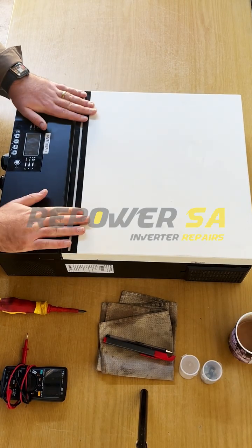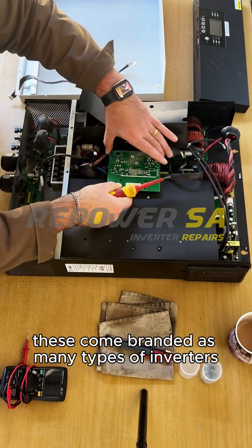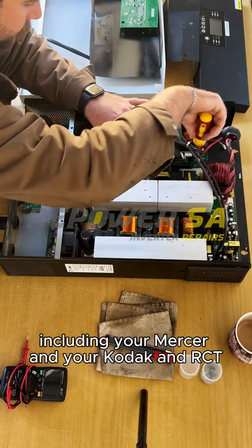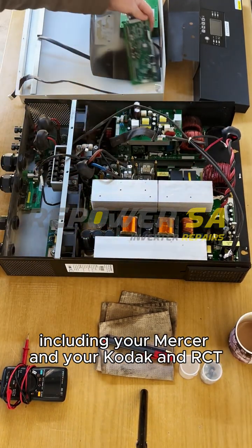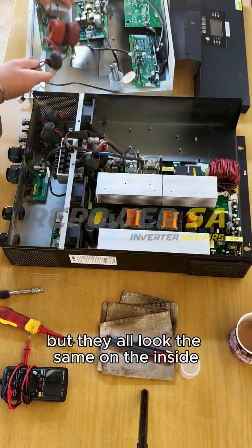Today we'll be looking at the 7.2 kilowatt expert inverter. These come branded as many types of inverters, including Mercer, Kodak, and RCT — a bunch of types, but they all look the same on the inside.